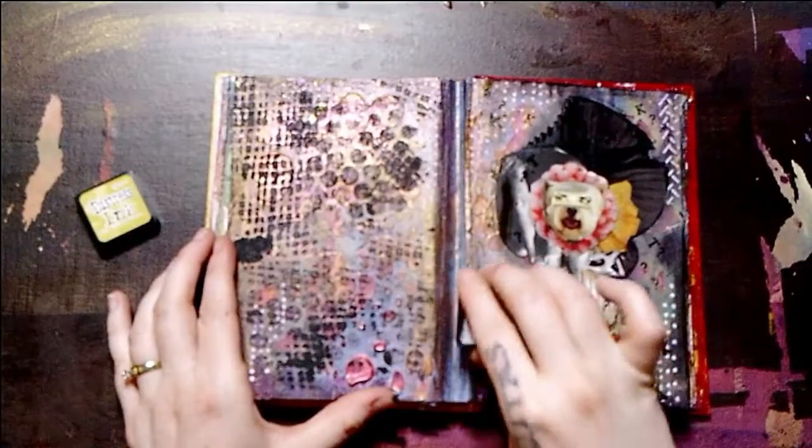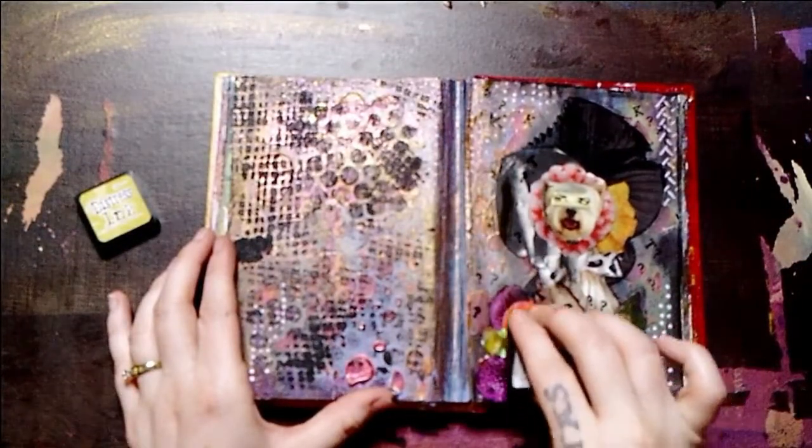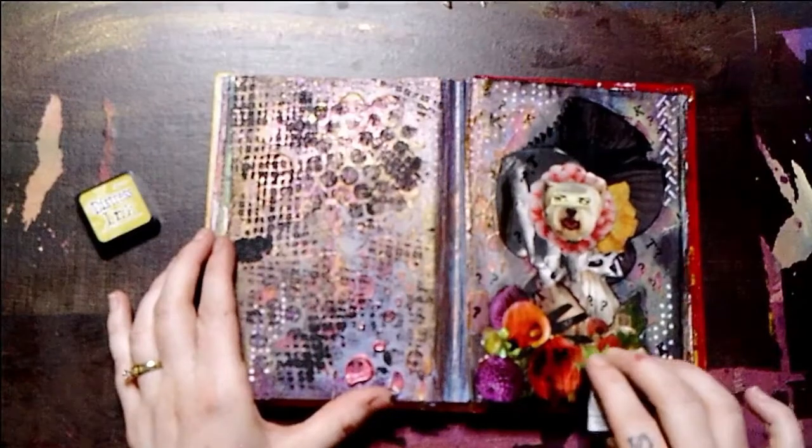And just a little more color with the Distress ink pad here, there, and everywhere.